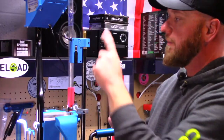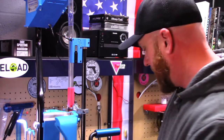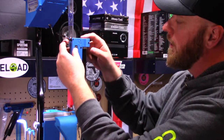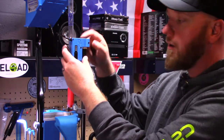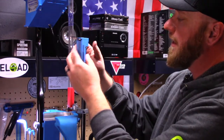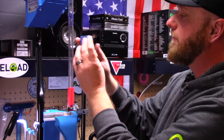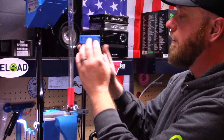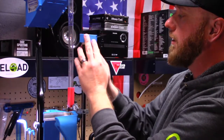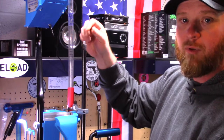Okay, so the first step, we're going to go ahead and remove our weighted rod here, and we're going to remove our low primer sensor — I'm just going to leave it attached and unthread it here. And then once we get that off, we're going to work on removing this tube right here and putting the correct tube in.